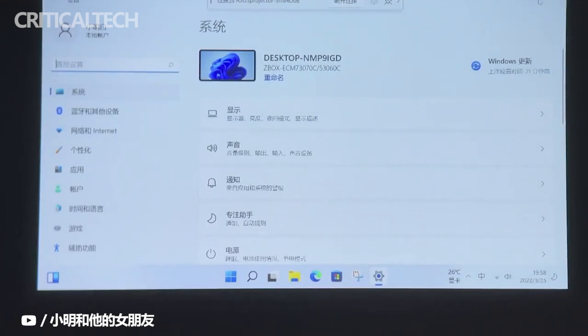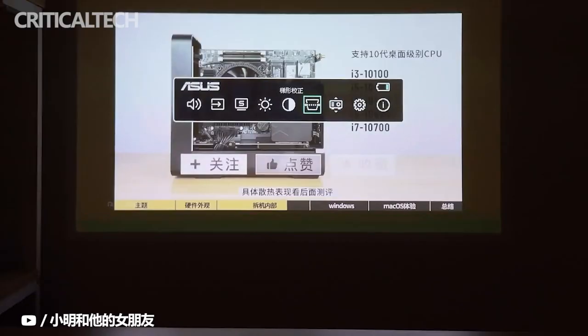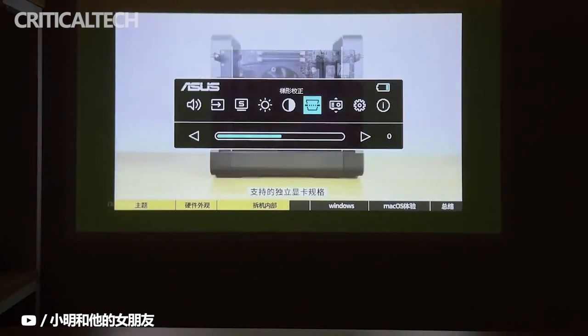Asus didn't give any details yet as to the pricing and availability of the Zenbee Me 2. Hopefully it's something a little more affordable for those who want to always carry around a projector with them.